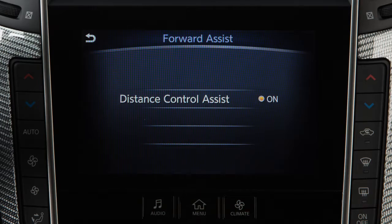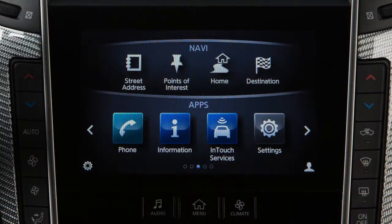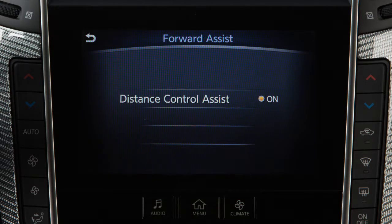The DCA can be turned on or off in the lower display. To toggle the DCA on or off, push the Menu button. Touch the Driver Assistance key on the lower display. Touch the Forward Assist key on the lower display. Select the Distance Control Assist key to toggle the system on or off.